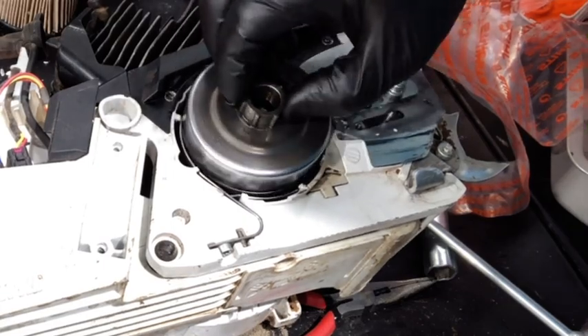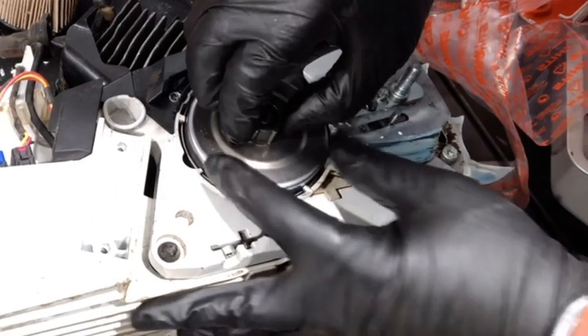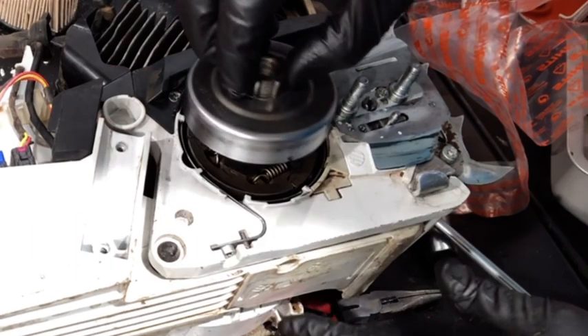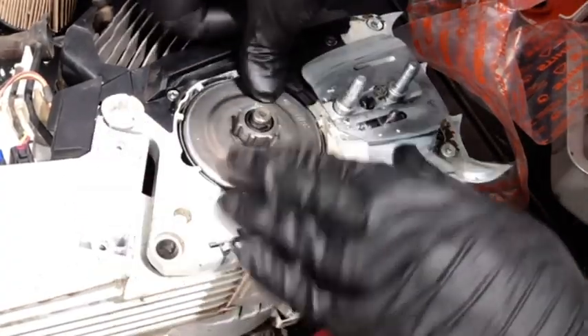When putting the sprocket back on, notice the small cut in the side of the sprocket — that needs to line up with the worm gear underneath it. If it isn't lined up, you won't be able to seat it properly. Once the sprocket and worm gear are aligned, it should just fall right back down and lock into place.